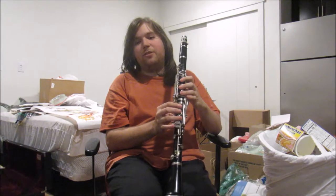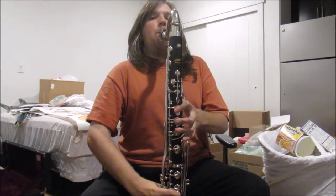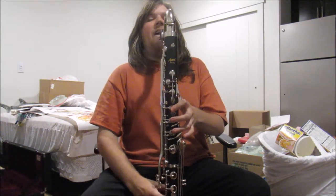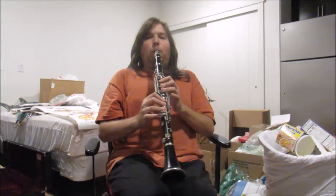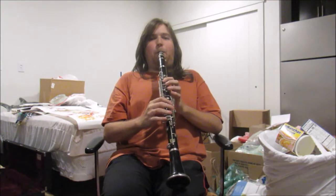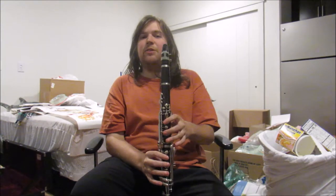Let's go back to the bass clarinet for a second and hear it. Notice how on the bass clarinet, the bell note actually sounds kind of funny compared to the tone note. And that's my guess of why they have the extra key on the bass clarinet. Anyways, here's the same song.